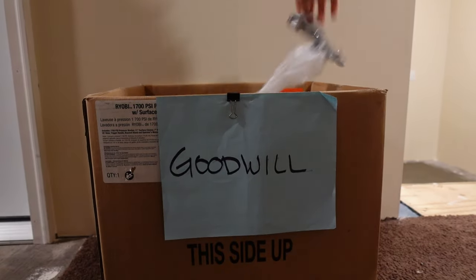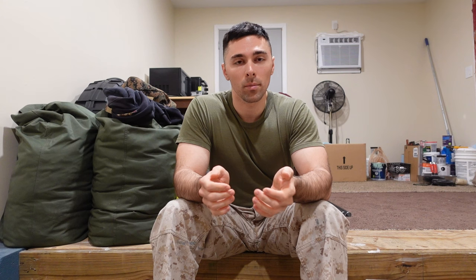You might also want to create a discard box or a donation box. While you're packing, you may come across items you no longer want or need. The best thing to do is consolidate those into a single box or a couple of boxes and keep them off to the side so you can deal with them once you're done packing.